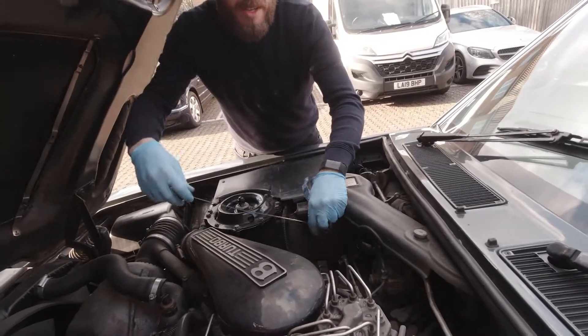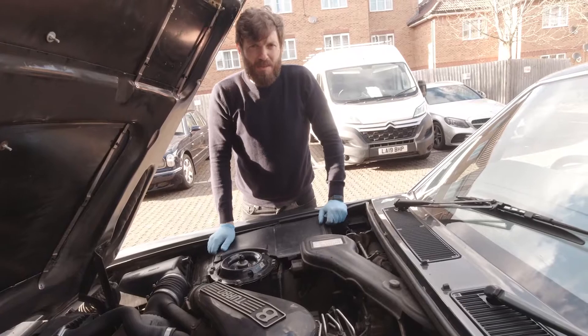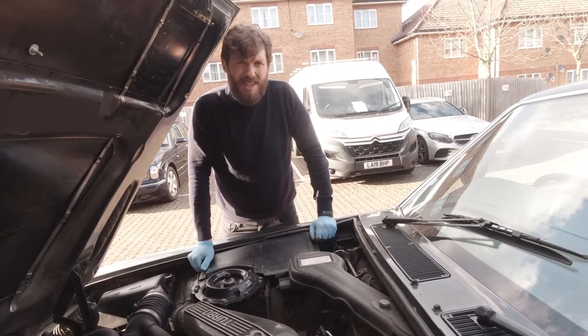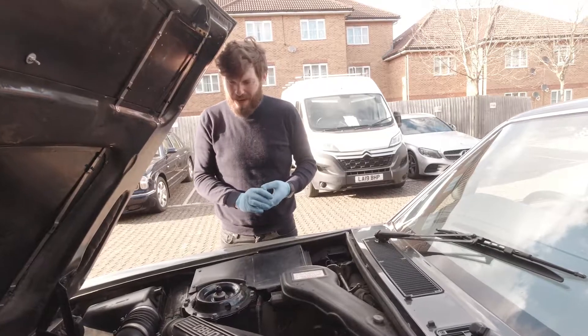Also, if you ever have to start a car leaning through the window or not sitting in the driver's seat, just be very careful about knocking the gear selector on the column. It is very easy to knock that gear selector into reverse or drive, and the car will take off and you won't be in it to stop it. So just be very careful with that.